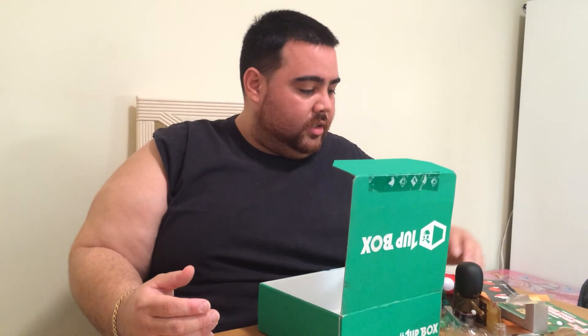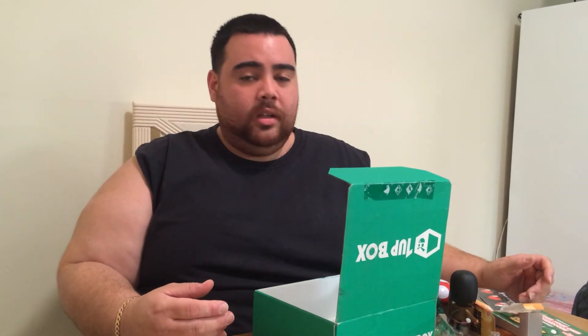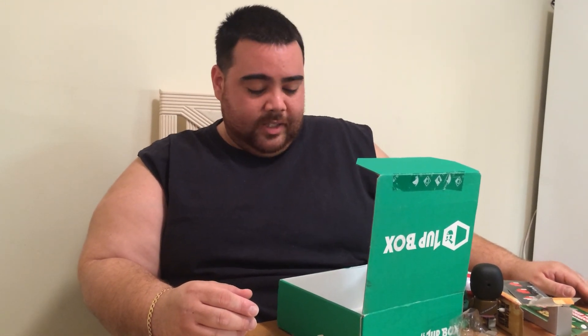That's pretty much it — that's the end of the box. Honestly, this is pretty sweet. I love the references and I like the theme. And that's pretty much it for the One Up Box. If you like it, hit the like button; if not, hit the share button — share with your friends, maybe somebody else will enjoy it. Show some support, hit the subscribe button. Every month I'll have this bad boy opening up to show you what's going on. And that's the end of the One Up Box, guys. Thank you, and have a good day.